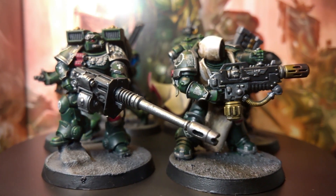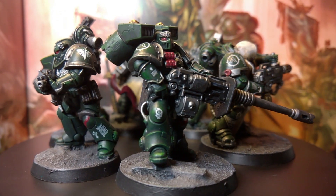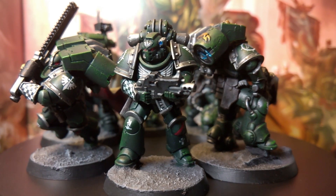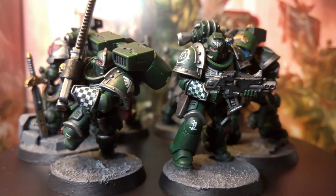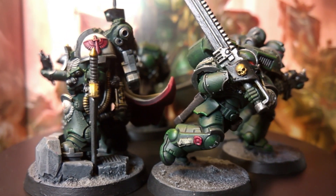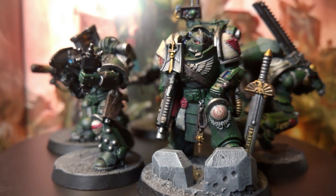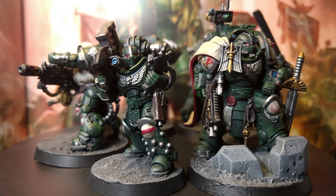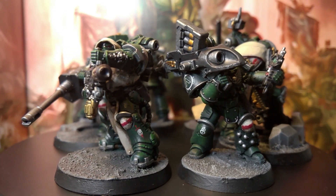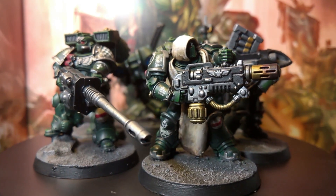You could push these models even further with more highlights and all the rest of it. But personally, this is pretty much as far as I go with my Dark Angels. I hope that helped, especially since I was asked a couple of times how I prime models, how I get that Dark Angels green color if you haven't got an airbrush or any way to spray — and whether you can do it with a brush. So I just thought I'd make sure I covered each method at the start.